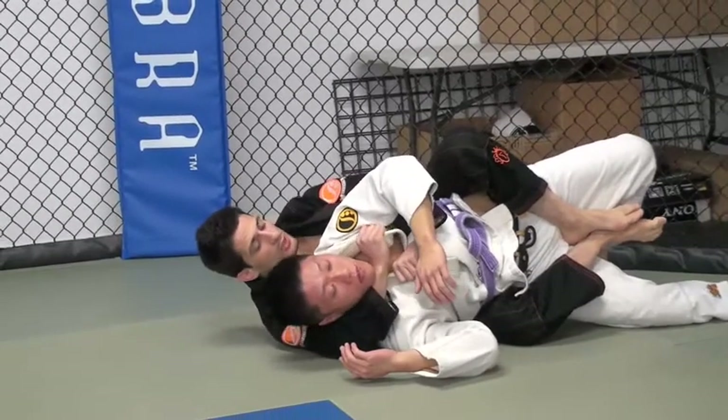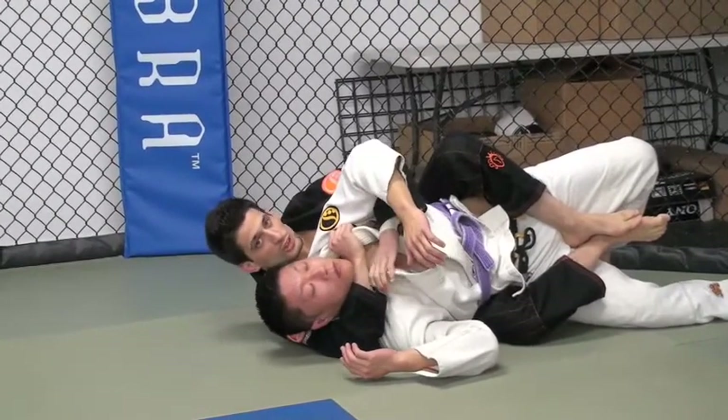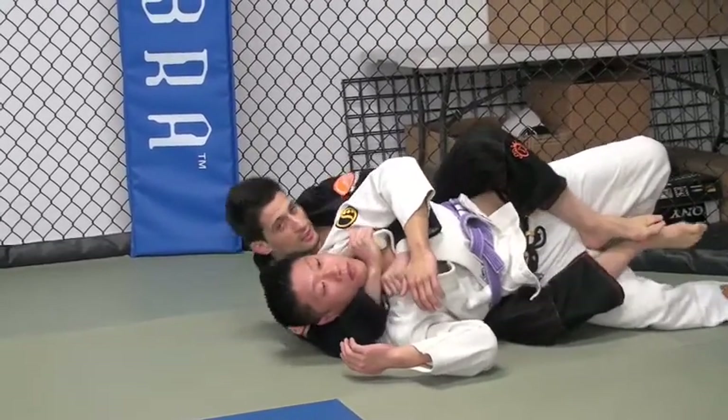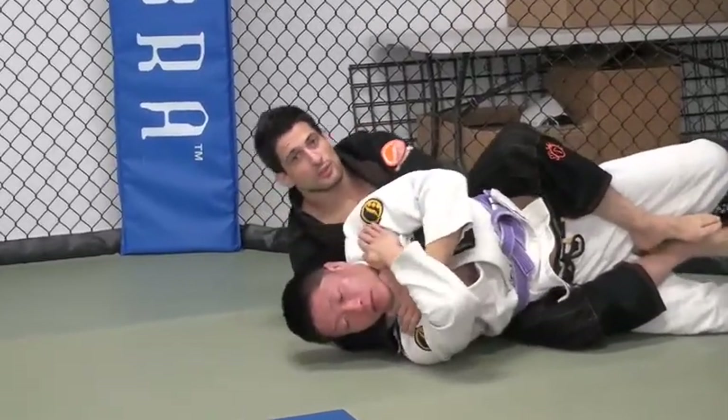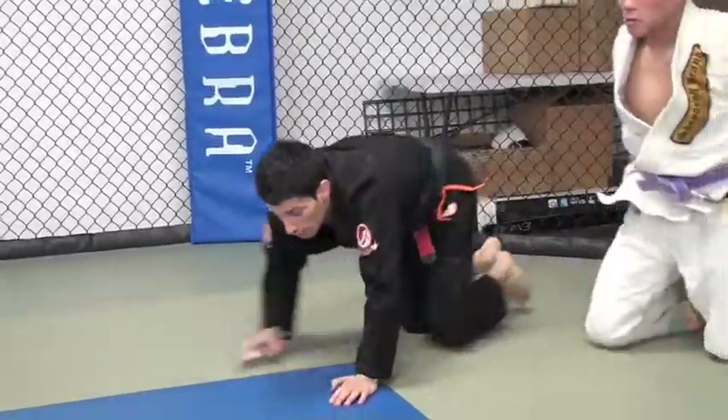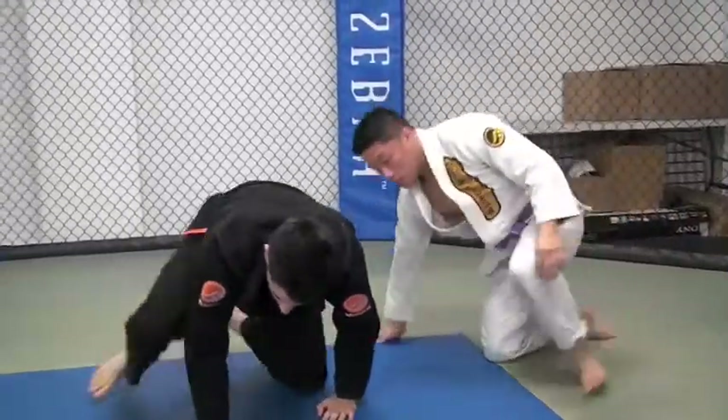From here you can submit anywhere you want. Come to the neck, get up on your elbow, and straighten out.